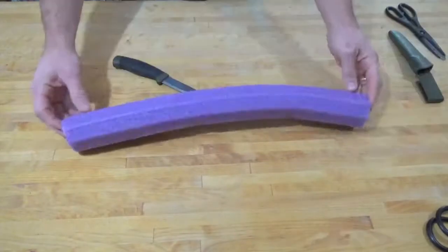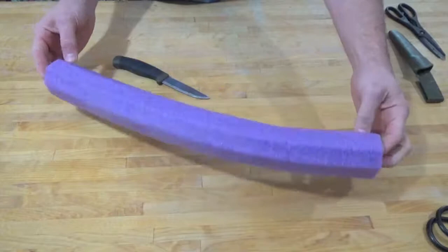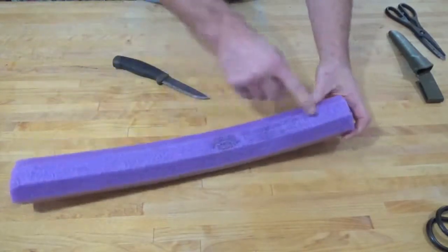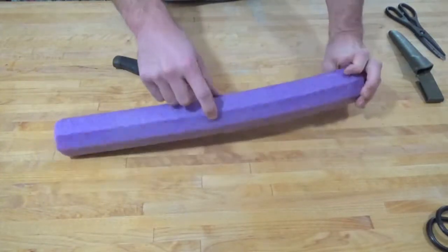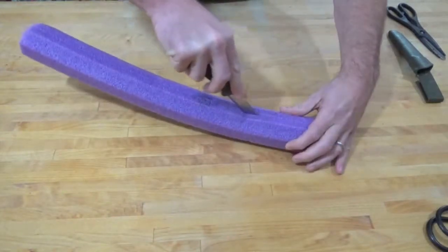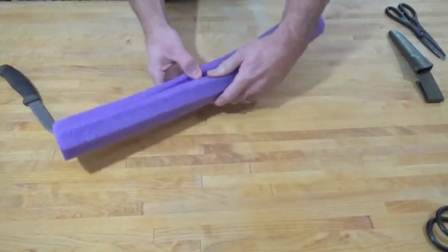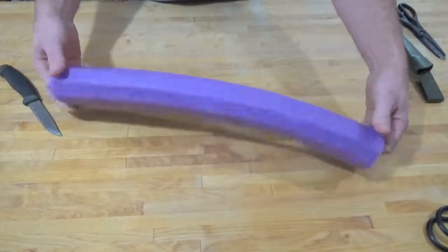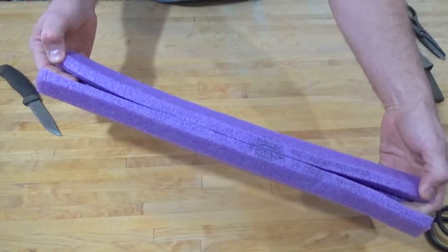First thing I'm going to do is cut this to the length that I need, and with the magic of editing you can see I have now cut the pool noodle to the length I need. Now I'm going to split it end to end and put a hole in it on the opposite side. I wanted to make sure I did that somewhat gently so I didn't go all the way through, and as you can see it's now split end to end.